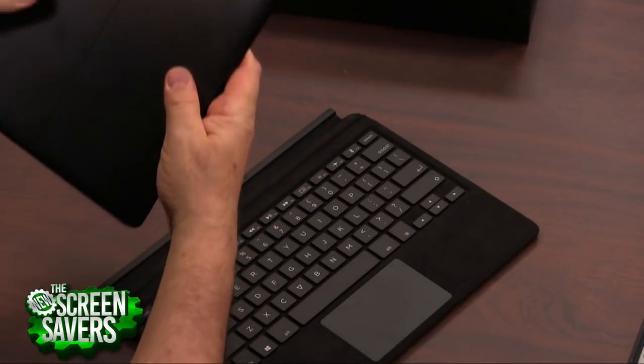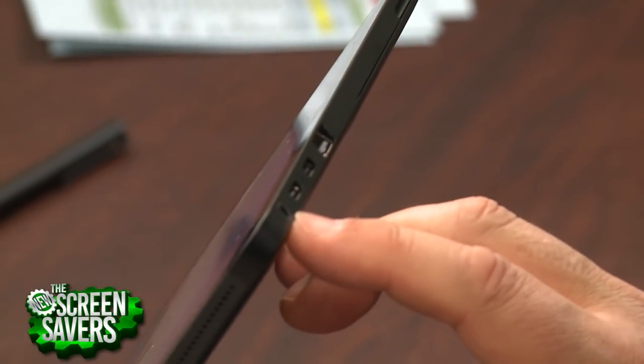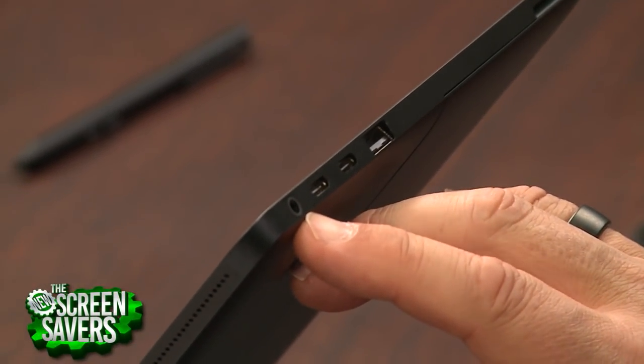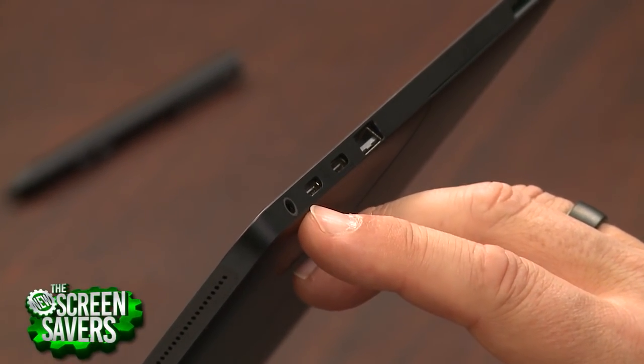There's a Thunderbolt 3 — one of the two USB-C ports is Thunderbolt 3. And it has a full headphone jack. I guess everybody does in laptops, but it's nice to still see these. And a micro SD card reader.